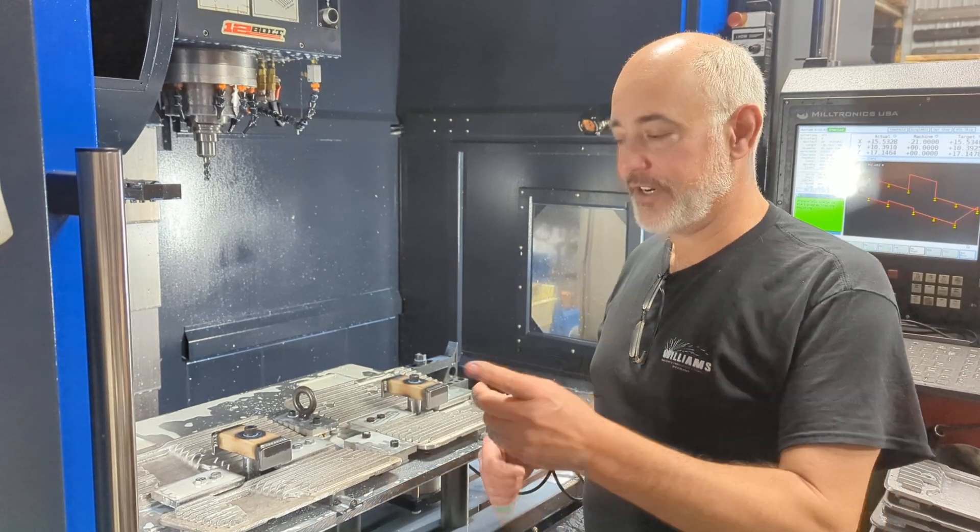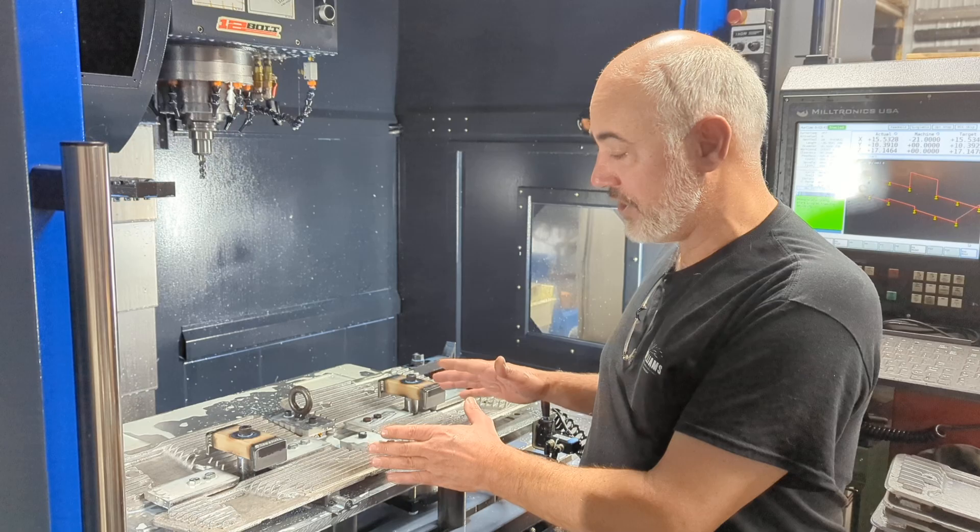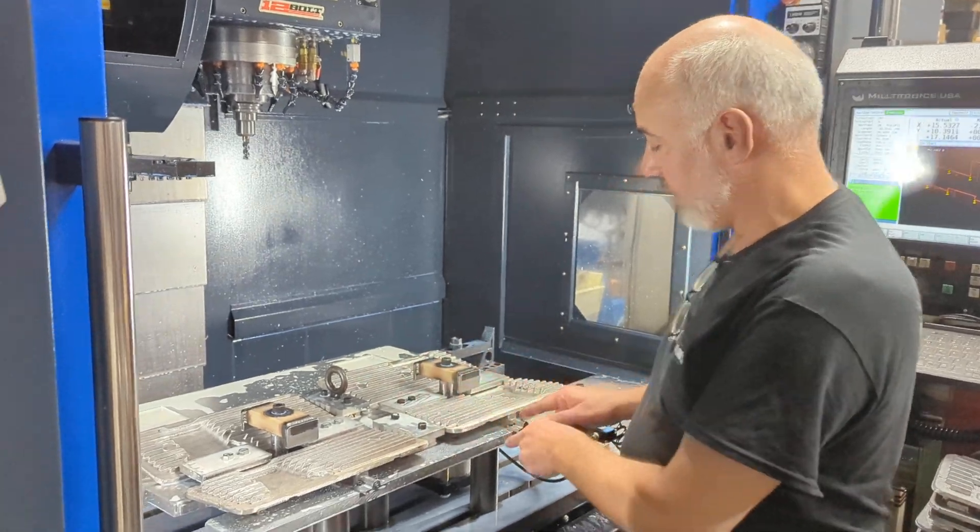Hi, 12-Bolt Tom here. We're doing side covers. Everybody wants side covers. We've finally got the jig working. So this is how it works.